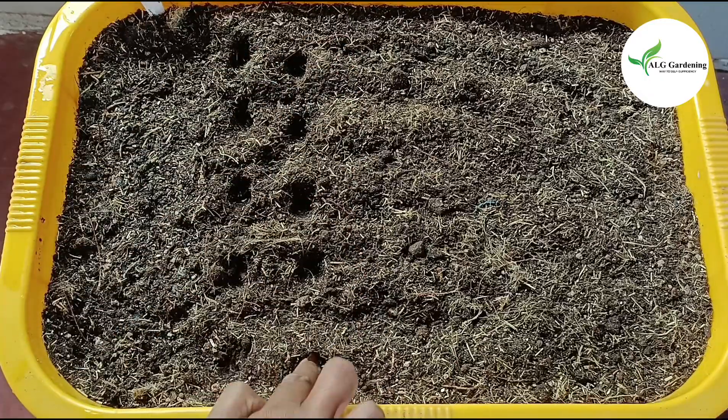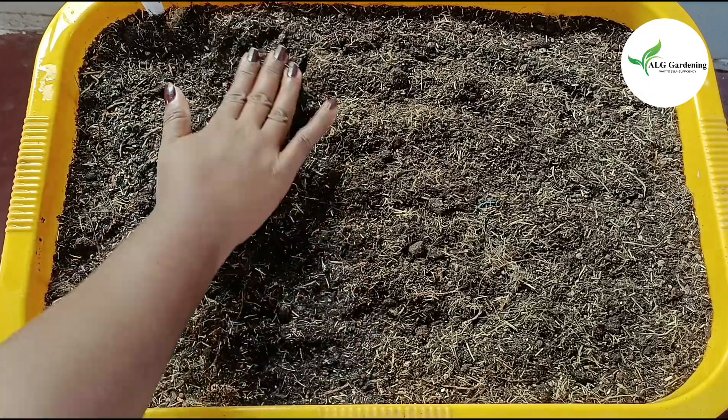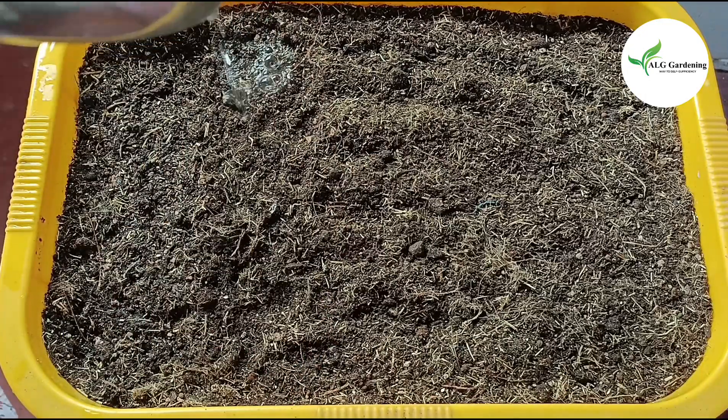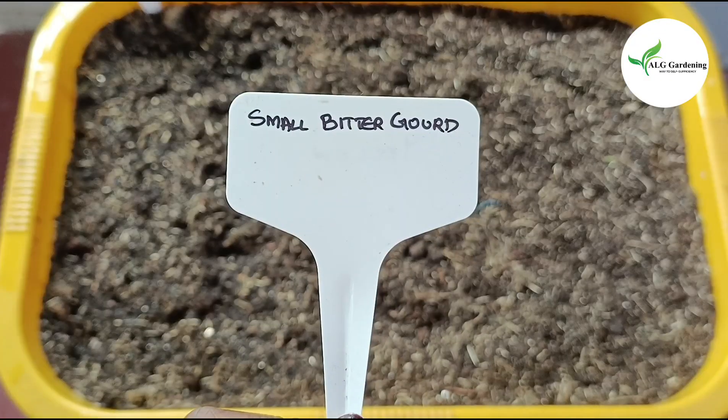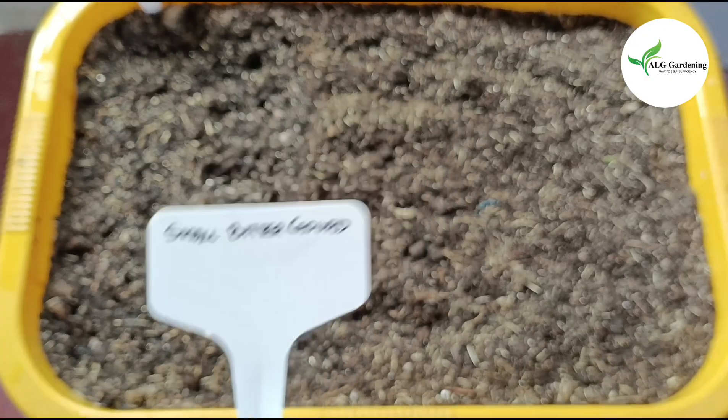After sowing the seeds, water thoroughly. A good moisture level has to be maintained for proper germination of the seeds. I am labeling them as I am sowing other seeds also in this tub.